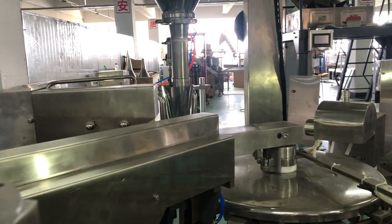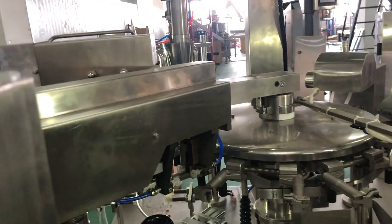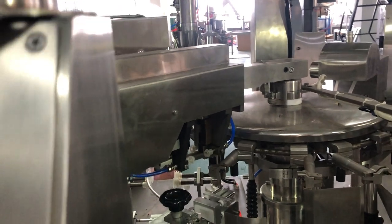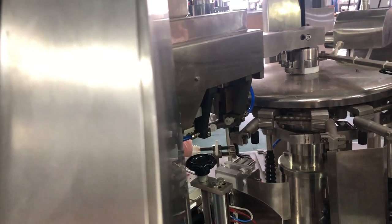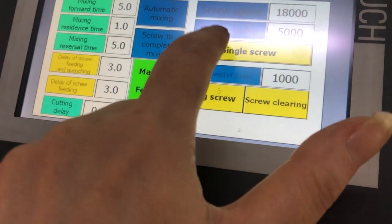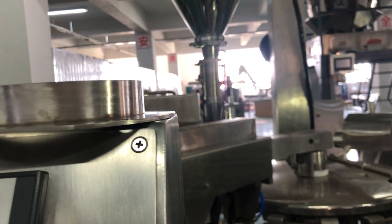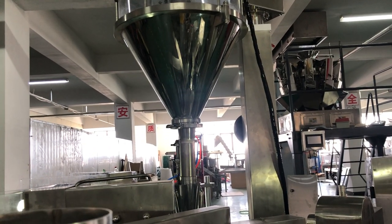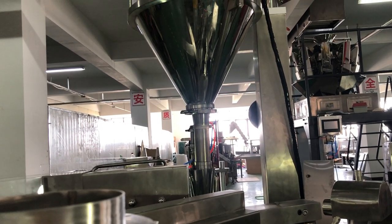Your bag is positioned there, the screw will dispense the powder, and you get the powder weight. You can check the weight with the scale. If you only get 500 grams, you can run the single screw again. There is an automatic adjuster — for small differences, like 500 to 510 grams, the screw can adjust by itself.